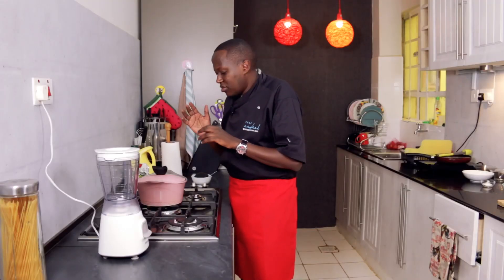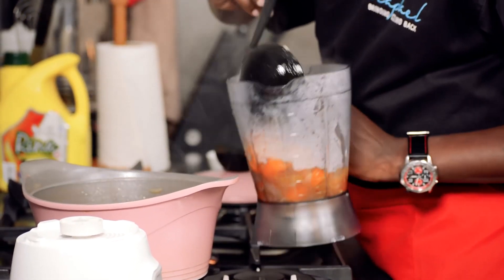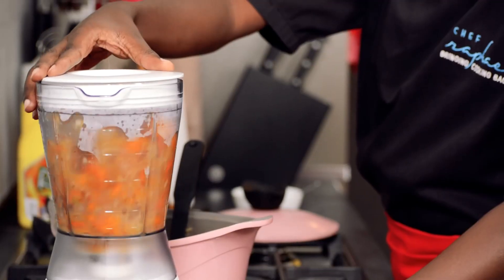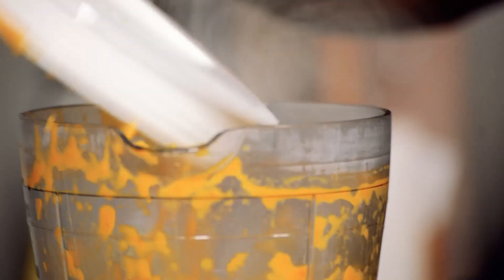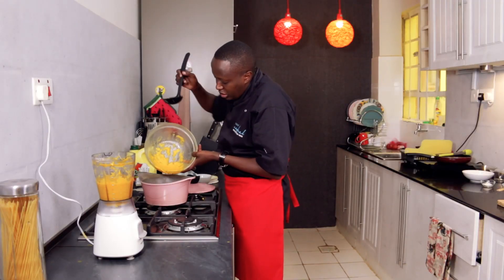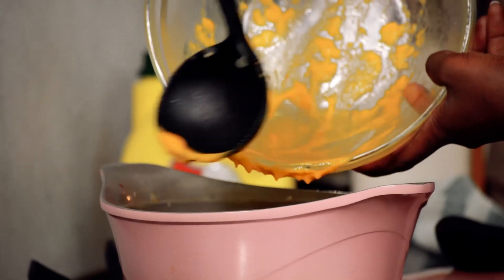The soup is ready — it took about 12 to 15 minutes. The idea is to wait for it to cool down for about five minutes, and then pour the soup into the blender. You can either put the soup in a bowl, and once you blend, return it to the pot, or just set it aside if you've done it in two batches.